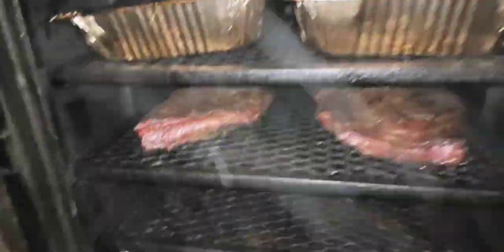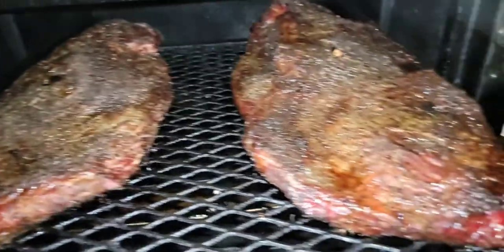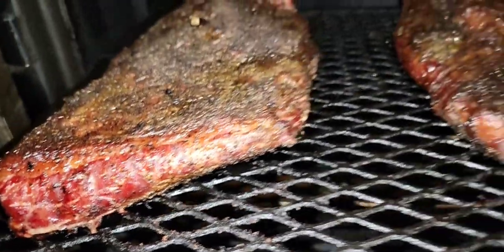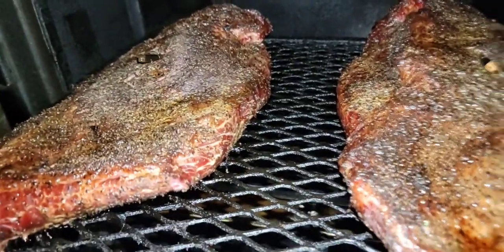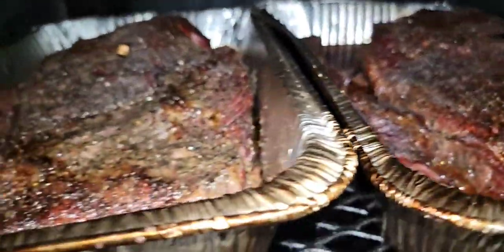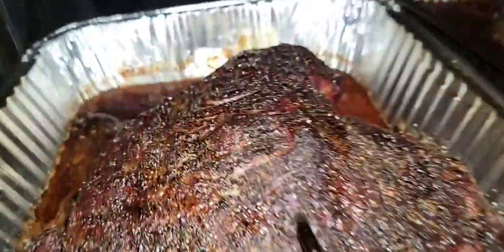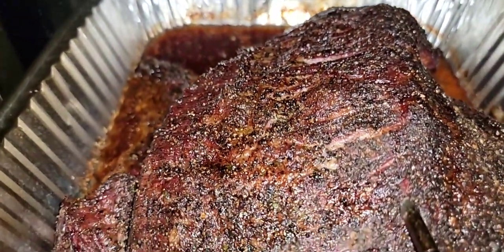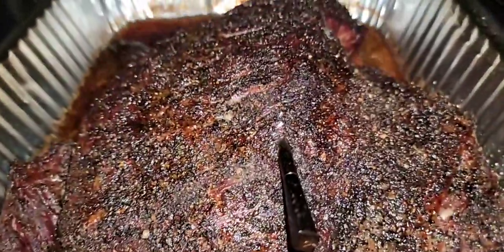Last look at my briskets — I'm getting ready to wrap these up. It's showing the diversity of this pit: either in the pans or out of the pan, you're still gonna come out with the same results, but in the pan it's just a little bit different. See that piece of meat right there soaking in that juice — I'm telling you, that is some of the best eating when you put the briskets in the pan.